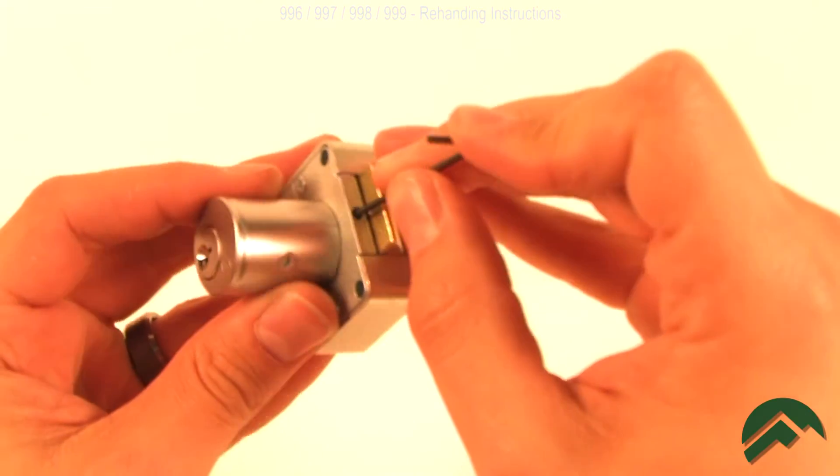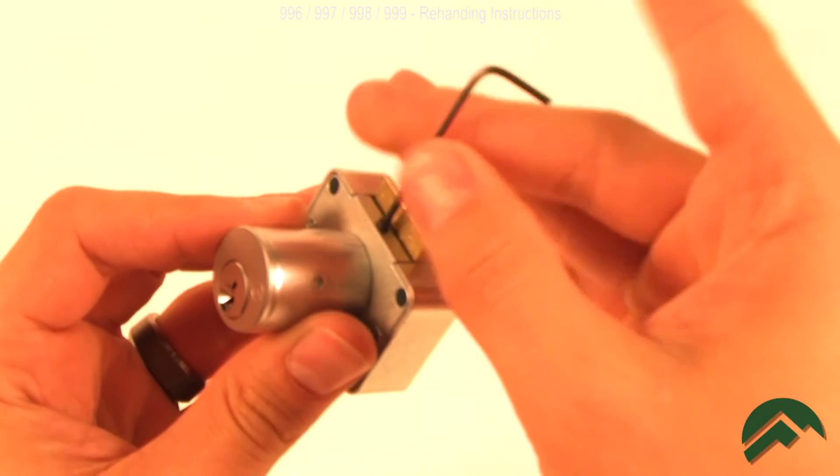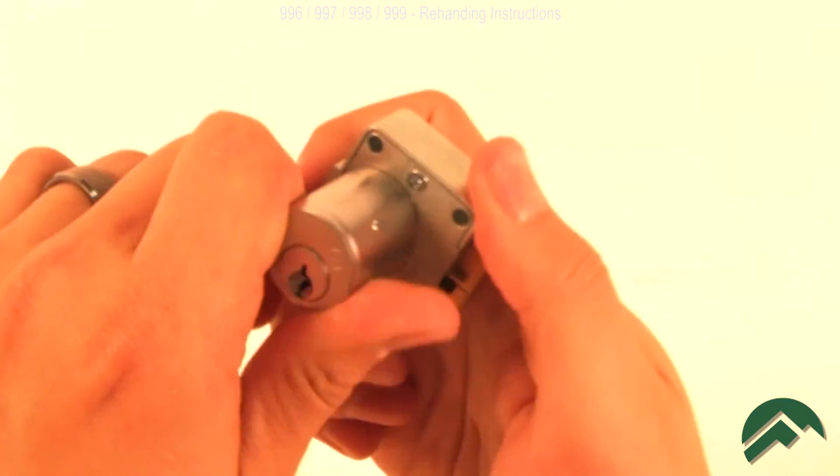Next to the latch is a small set screw. Use your hex key to loosen this set screw. Then turn the cylinder housing to the desired handing.